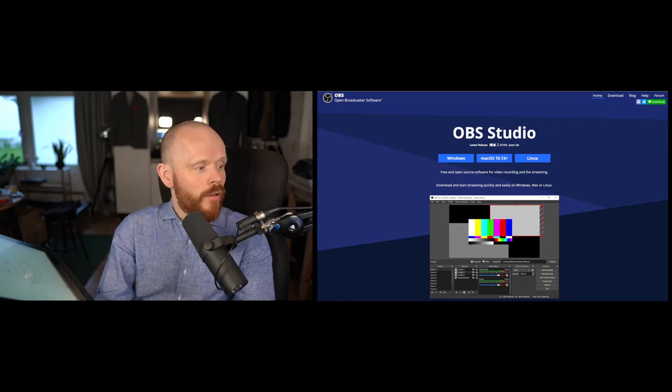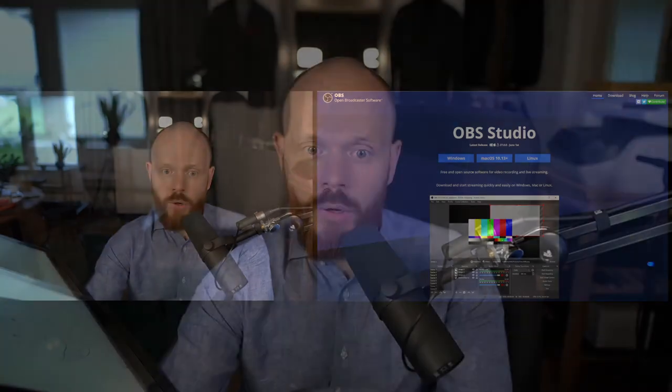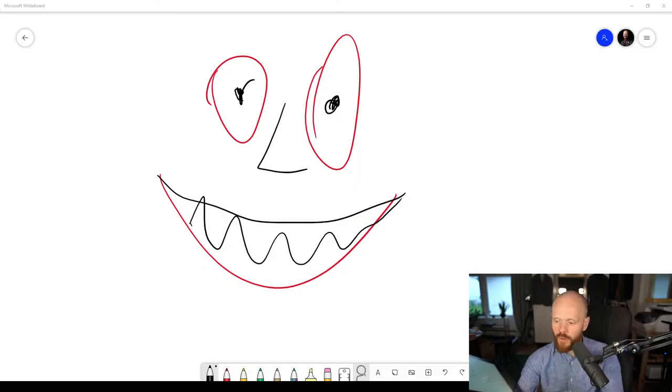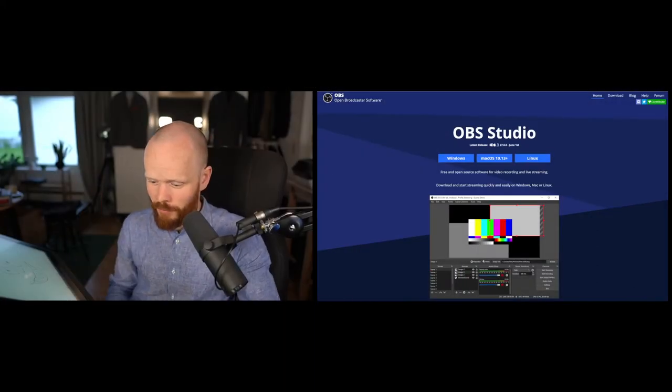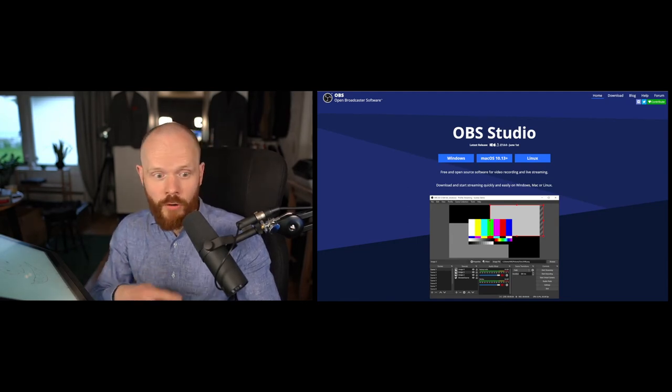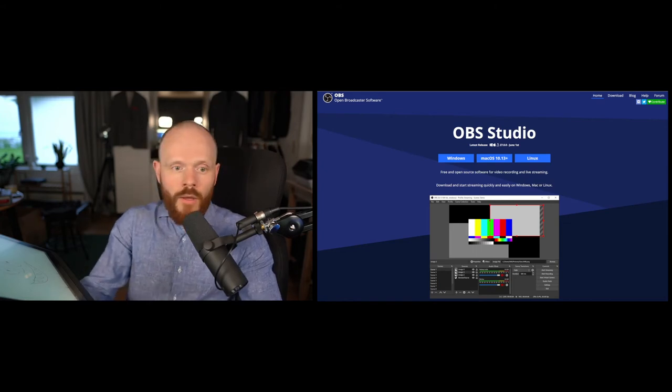In OBS Studio you can set up different scenes — I have a full body shot, a split screen, a whiteboard view, and a full screen presentation if I want. You can add many scenes in this program. It's a bit of a challenge to set up when starting out, but there's great YouTube material on how to set it up. You can also use it for screen capture. The key feature I use is the virtual camera — there's a 'start virtual camera' button, and that's what I use for the multi-camera setup in Teams or Zoom. I really like it.